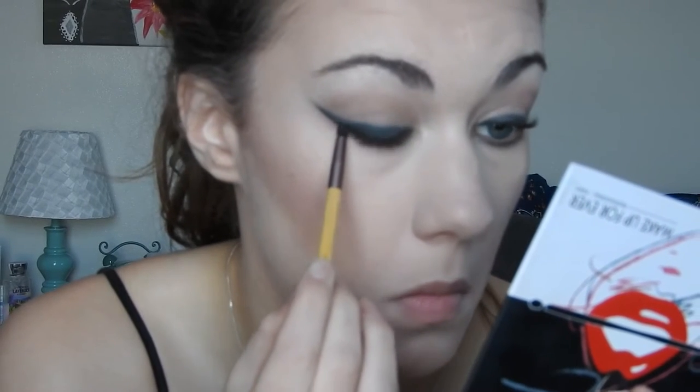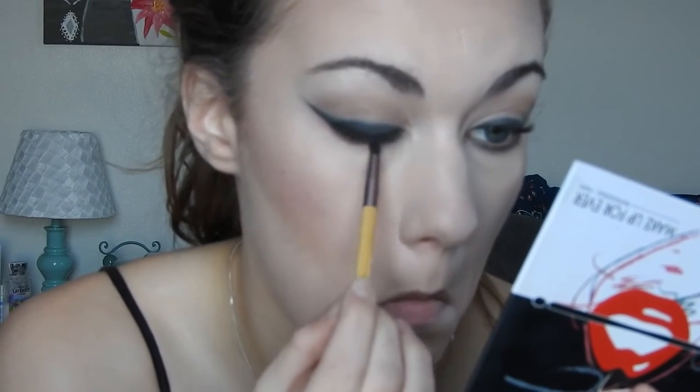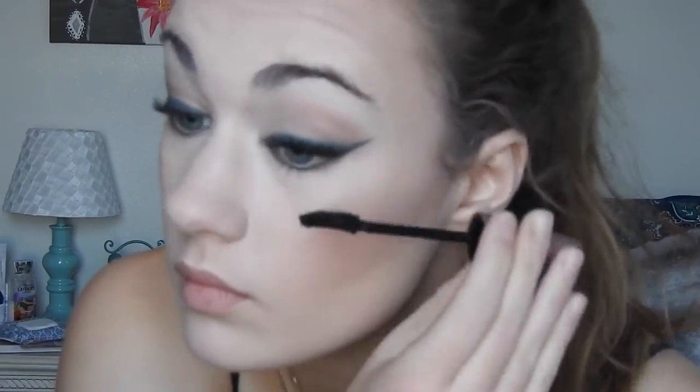For my lower lash line, I took the same small shadow brush I used on my upper lash line — which still had some product on it — and added a little bit of the light brown shade as well, then ran that along my lower lash line. Some of the green got in it, but it wasn't quite as harsh as if I had just used straight green.